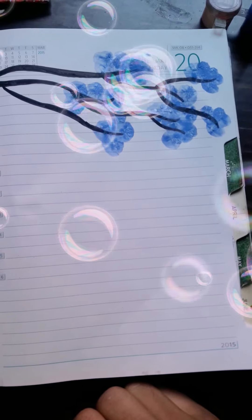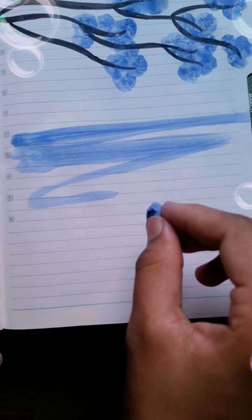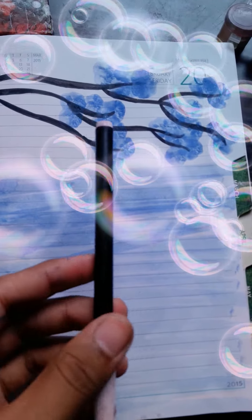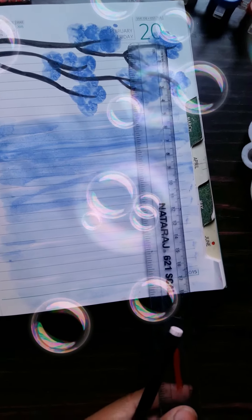It looks really nice. Stamp like this. After some time, once it's dry, I take the black sketch and scale to draw like this. And now it's ready.